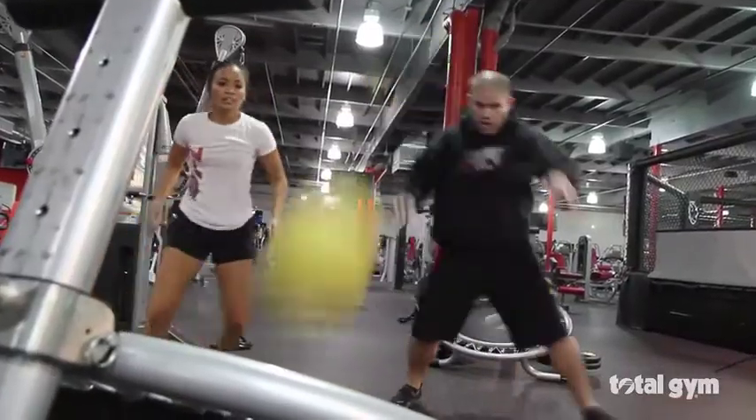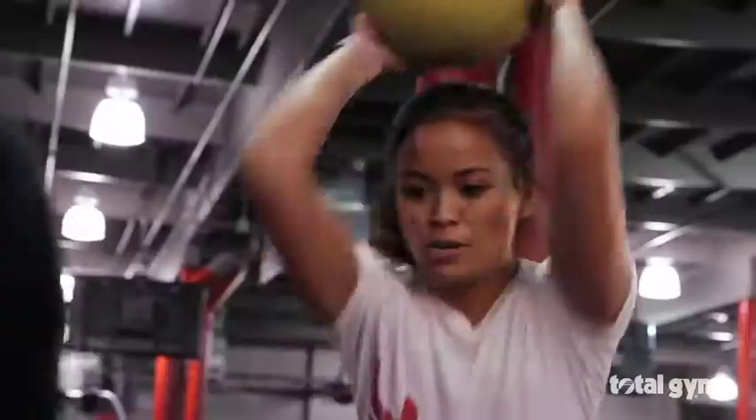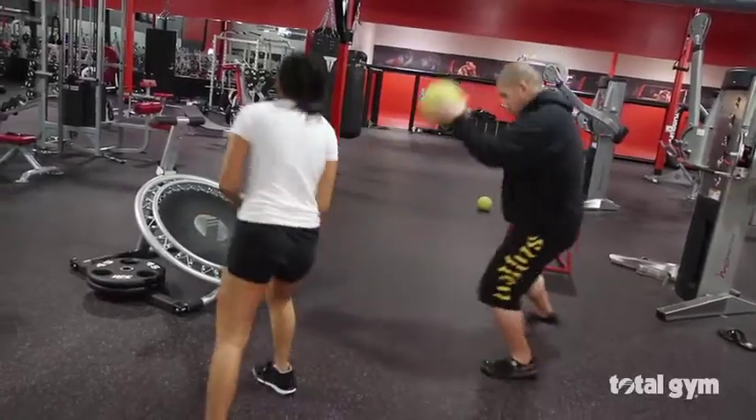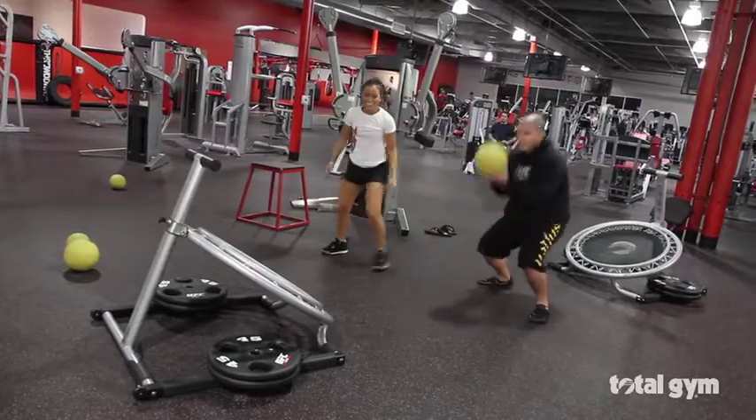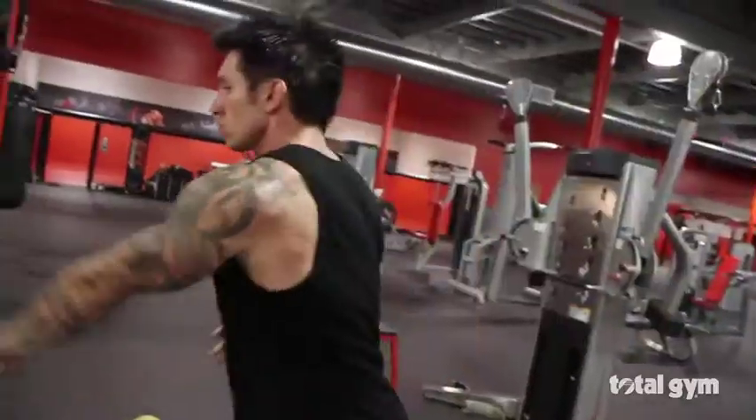When you look at the Total Gym Plyle Rebounder, for me it stands for fitness innovation and complements the type of training that we need to provide for our customers, which for me is the gold standard in the industry. Durability is critical, and one great thing about the Total Gym Plyle Rebounder is that it's built to last.